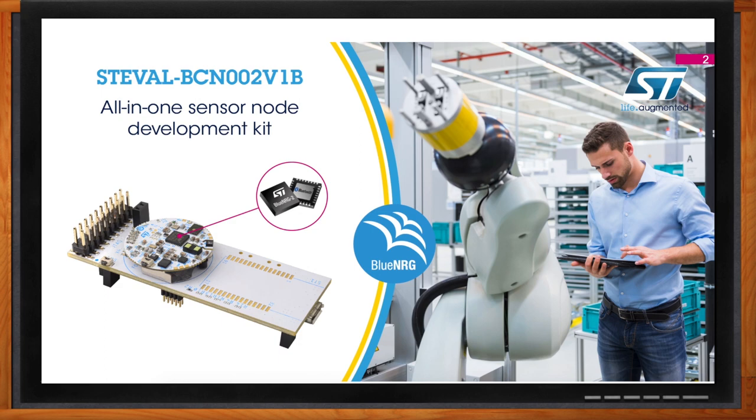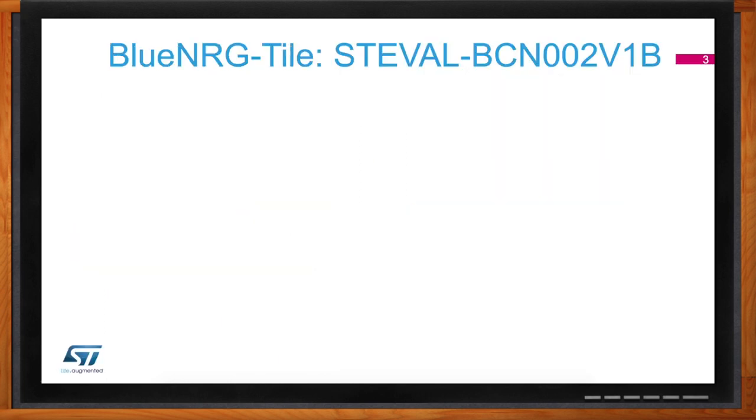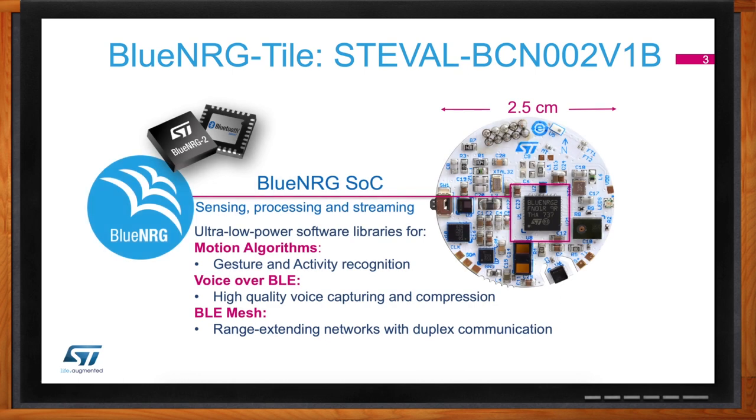So in short, what can you do with the Blue NRG tile? In summary, there are three things we want to achieve: implement motion algorithms within the Blue NRG tile, be able to transmit voice over Bluetooth Low Energy, and implement a wireless network with Bluetooth Low Energy mesh on the board.